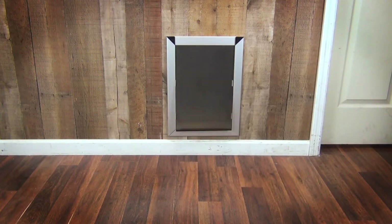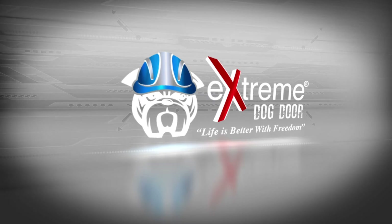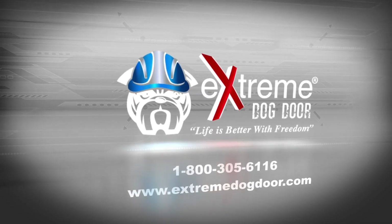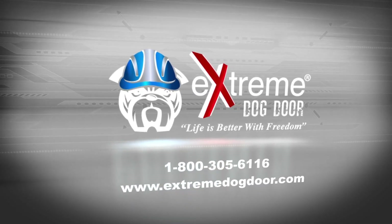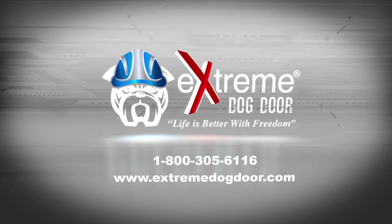That is how you install an extreme dog door. For any questions, please visit us at www.extremedogdoor.com or call us to talk to our American-based customer support.